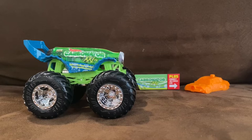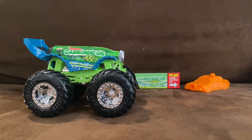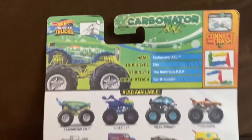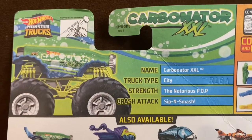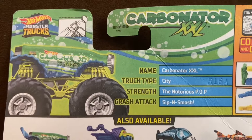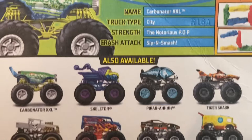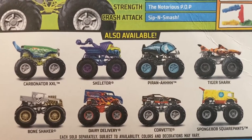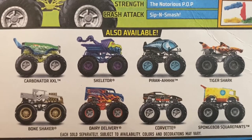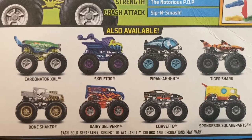Here is Carbonator XXL, and before we review this Hot Wheels Monster Truck, let's go over what it says on the back of the package. Name is Carbonator XXL, Truck Type City, Strength: The Notorious Pop and Crash Attack is Slippin' Smash. Other trucks available alongside Carbonator XXL include Skeletor, Piranha, Tiger Shark, Bone Shaker, Dairy Delivery, Corvette, and SpongeBob SquarePants.